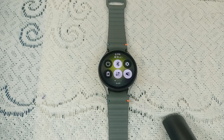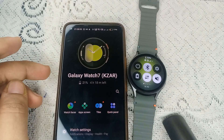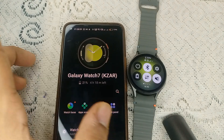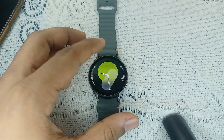Turn on your smartphone which is connected with your watch, and then open the Galaxy Wearable app. When you open the app, you will find a watch face on the dashboard — this means that the Bluetooth connection between your watch and your phone is successfully connected.